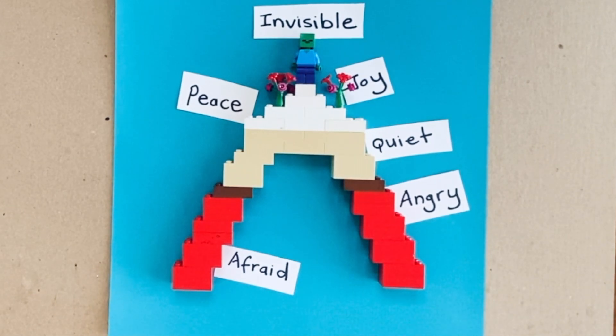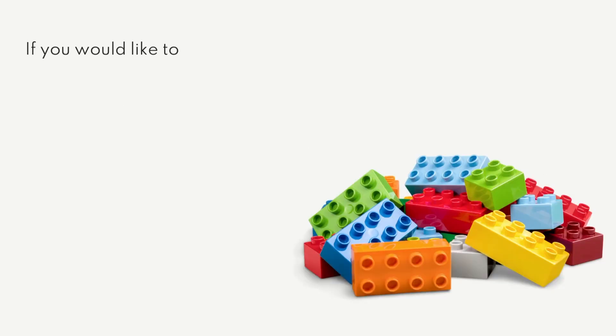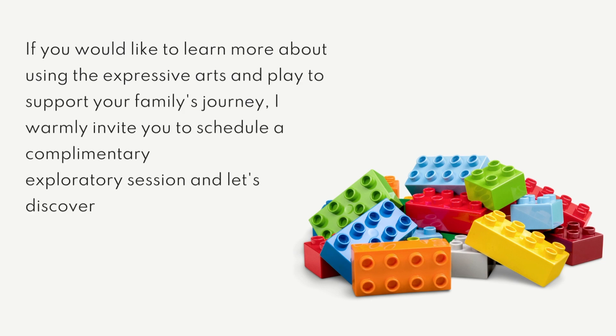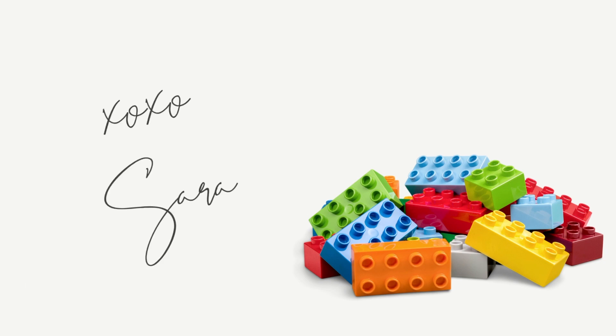Another way they can express themselves is through musical instruments. With older children, you can take this one step further by having them create the rainbow that they would like to envision for their future self. Thank you for watching, and if you would like to learn more about using the expressive arts and play to support your family's journey, I warmly invite you to reach out.